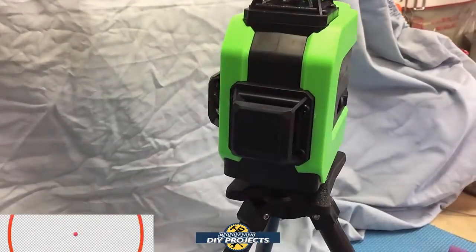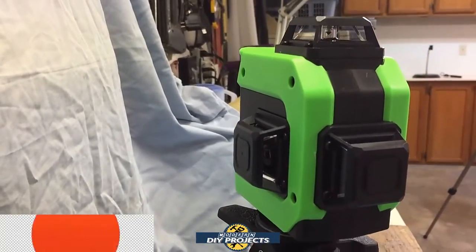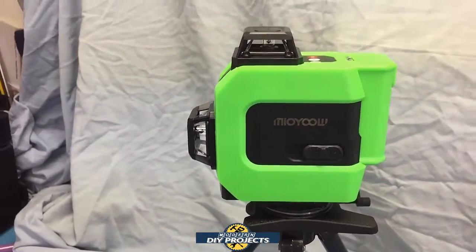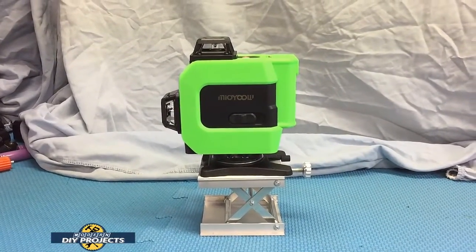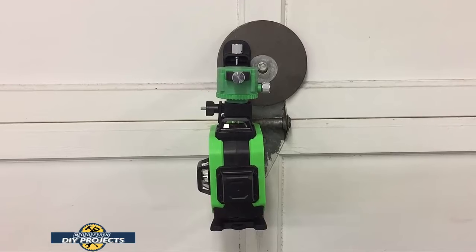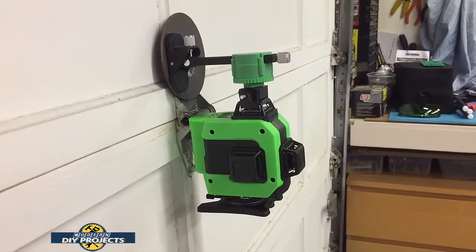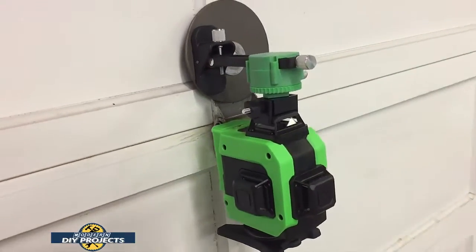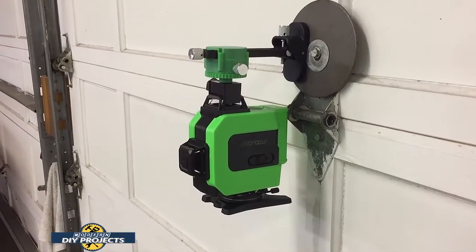There's a shot of it on its nifty little aluminum lift table that comes with it. I also mocked up the mounting plate on the wall of my garage to show what it looks like wall mounted. If you need to mount it on a metal stud, you use the adapter that comes with it, and then you're free to angle it wherever you need your lines to go.